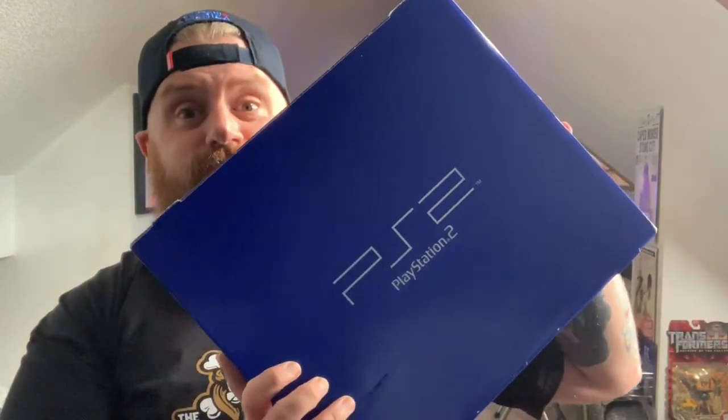Hi everybody, thank you for coming back to the channel and welcome to the latest video. Now in the summer of 2010, which seemed quite late to launch a PlayStation 2, Sony did just that — they put one of these into one of these and we got this love child: the Sony Bravia with a built-in PS2.